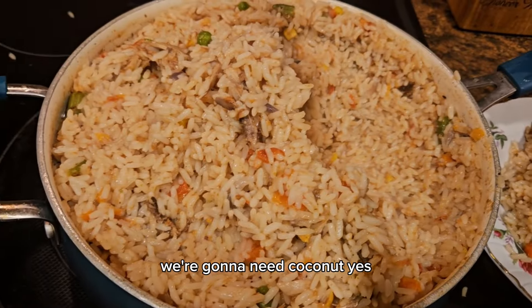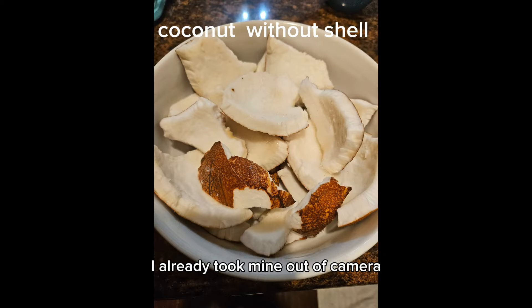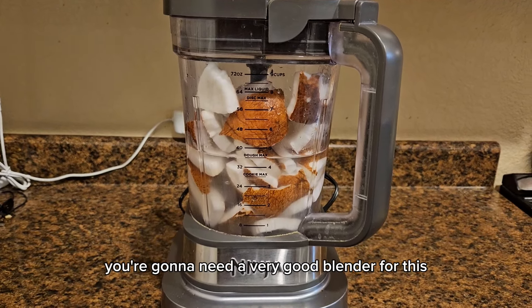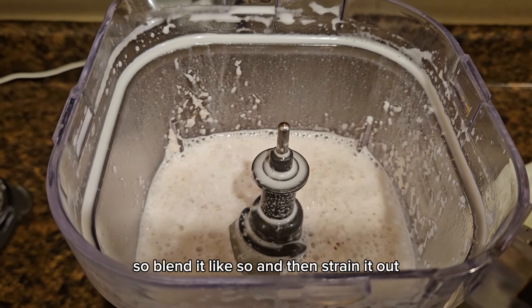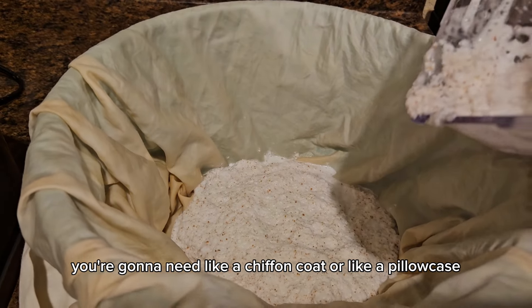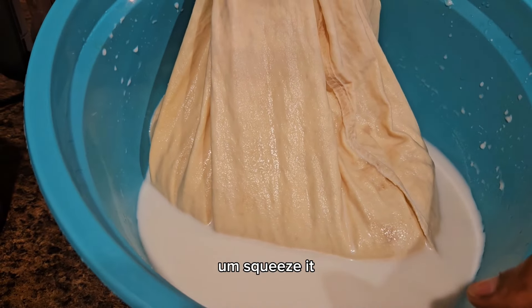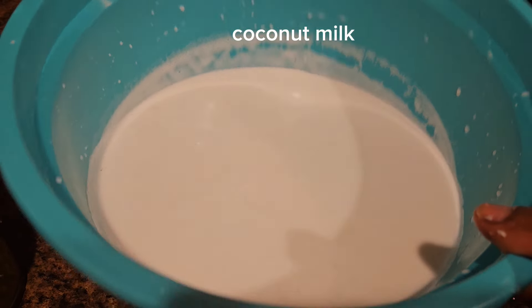The first ingredient we're going to need is coconut. This is coconut with shell — in another video I'll show you how to take it out of the shell. I already took mine out off camera. Wash your coconut thoroughly and put it in your blender, add some water and blend. You're going to need a very good, strong blender because coconut is very hard. Blend it, then strain it out using a chiffon cloth or a clean pillowcase. Squeeze it hard to get all the milk out. Look at that — so milky!